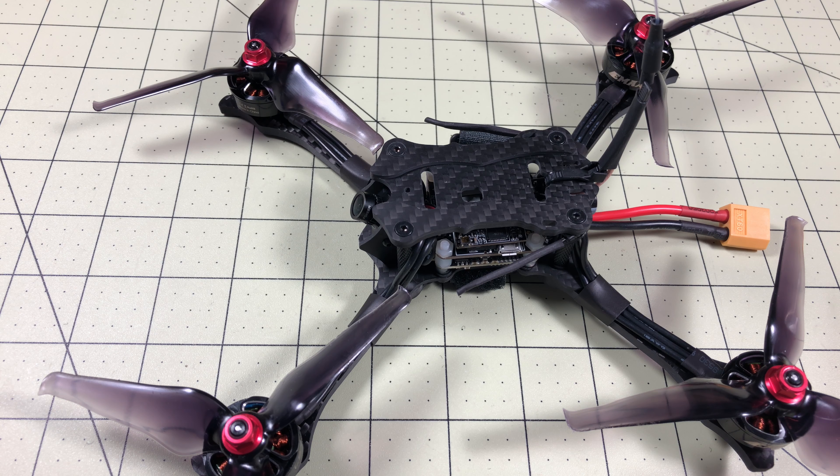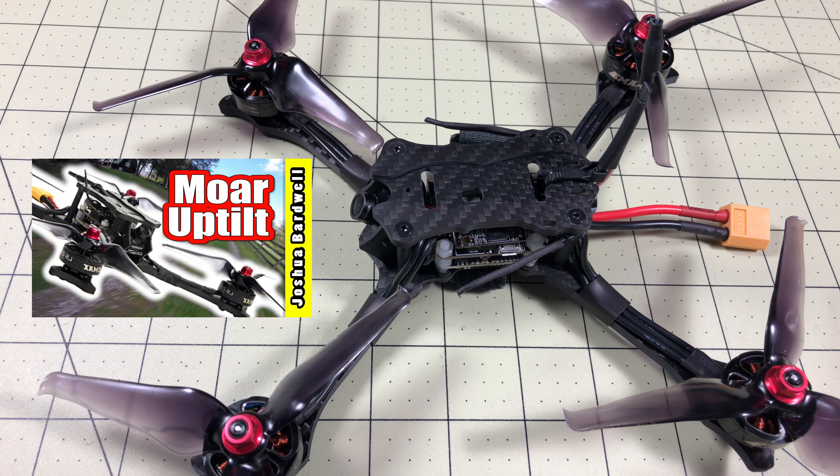My main mission was to figure out how to get more camera angle out of this drone because it could definitely take advantage of it. Then Joshua Bardwell went ahead and posted a video about more camera angle on this drone, showing it with a 60% angle. He didn't talk about how he did it — he just showed the camera angle without any discussion of mods or changes — so I really had to figure it out.